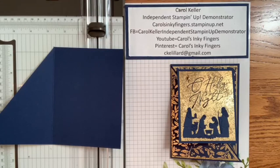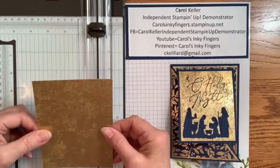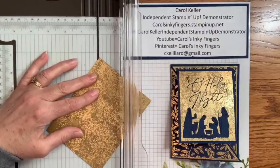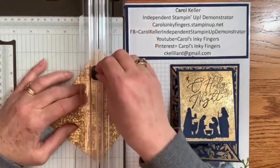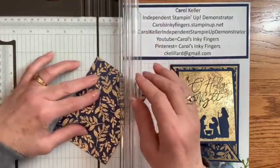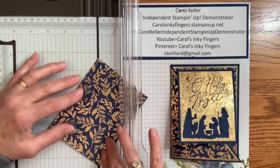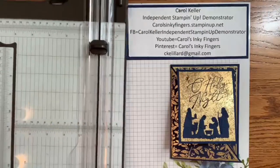Then I have some Designer Series specialty paper — the first one is Distressed Gold. We're going to cut that from the top left to the bottom right corner. And then we're going to do the same thing with another specialty paper called Shining Brightly. You could also use the Oh Holy Night Designer Series paper. Beware if it's directional — this design looks pretty good, but if it is directional you've got to be careful and make sure you cut it the right way.